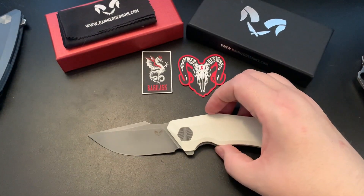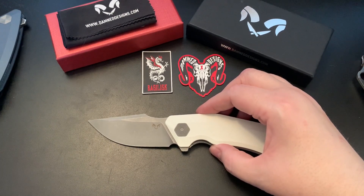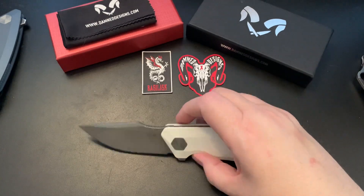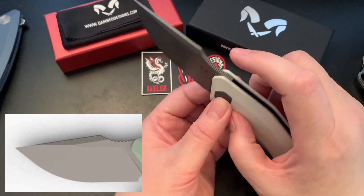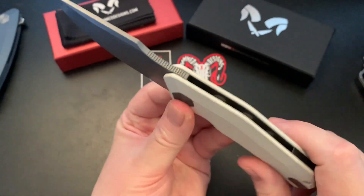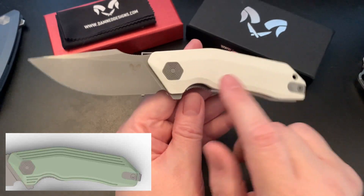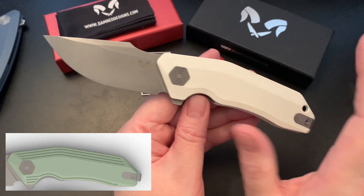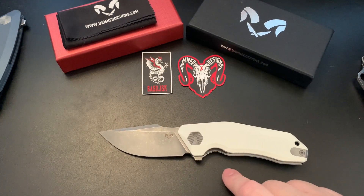From the site it only comes in jade, tan, and titanium, and they are available for pre-order right now. The jimping also appears different — it's coarser, raised, and has fewer jimps available. There are also some milled lines at the top and bottom. I think he didn't redesign the size of the knife or scales, just the milling.